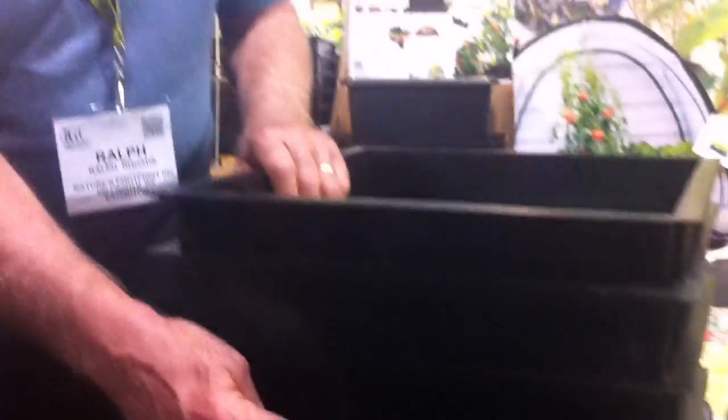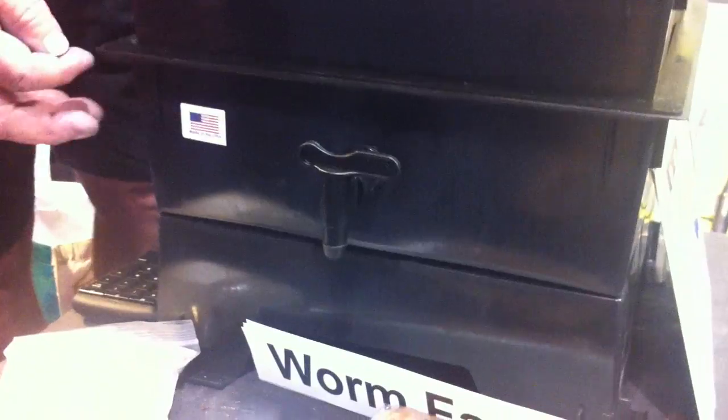It has a collection tray down here. All compost has to have moisture — it has to be moist — and excess moisture is pulled down through those grids into a collection tray. You can open it up, drain it into a container, and use it on ornamental flowers and vegetables.